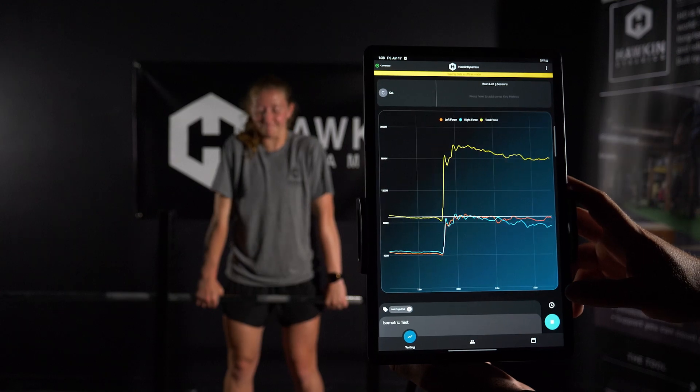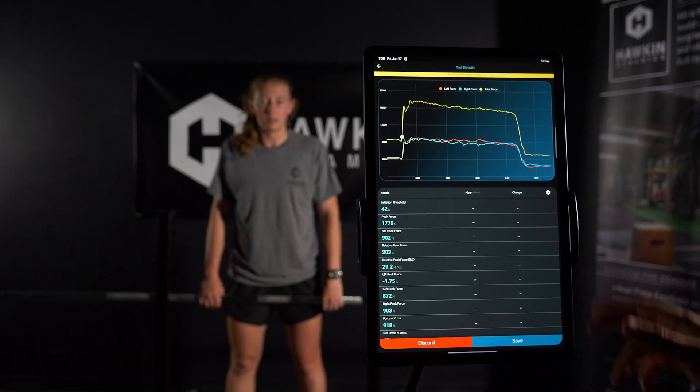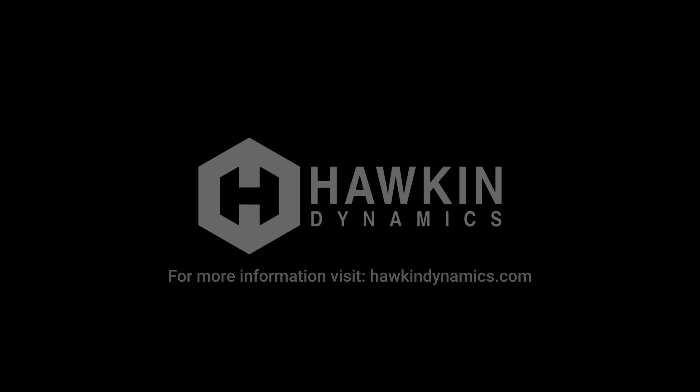The athlete should remain on the plates until the test is completed by pressing stop or allowing it to auto-collect. On the test results screen, analyze and save. Repeat the test as many times as needed.